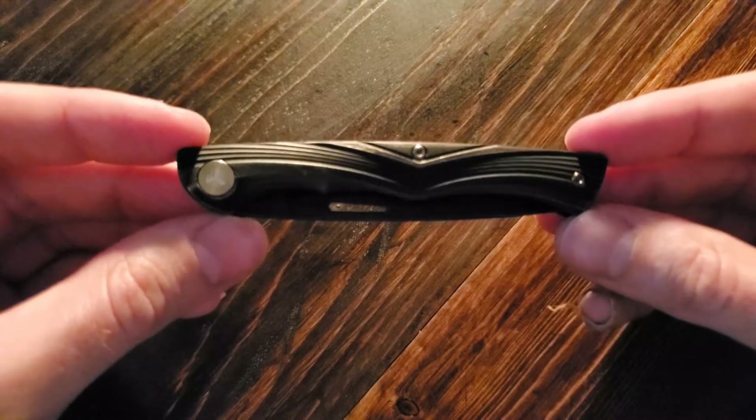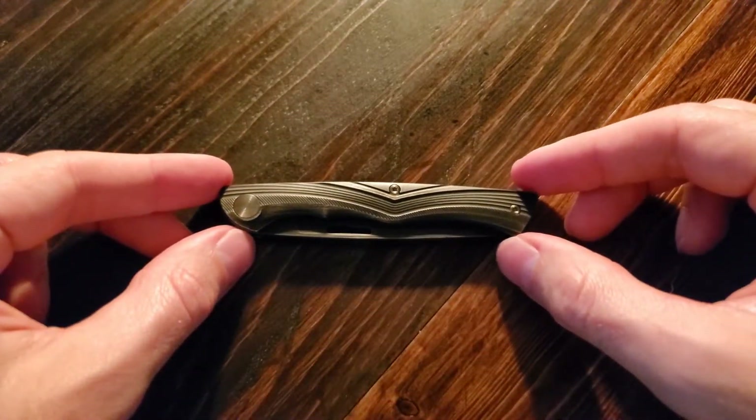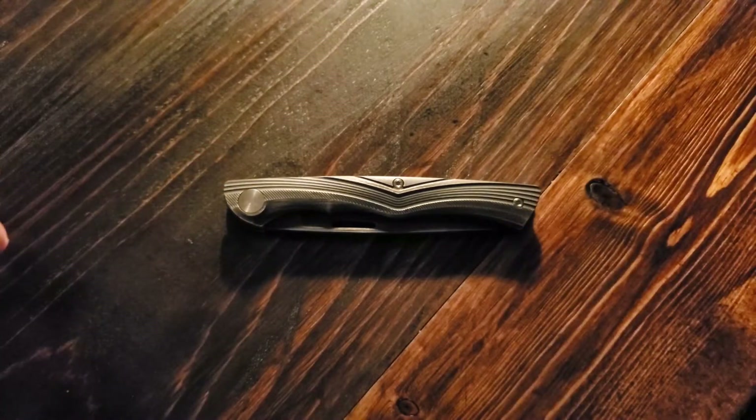That's all I really have to say about this knife — a classy little piece. Something that'll make you feel good about yourself. Something that you can whip out with your cigar and your bourbon — maybe try to impress your friends, or maybe not care about what your friends think. Regardless, I hope you found this video enjoyable, and I'll see you guys next time.